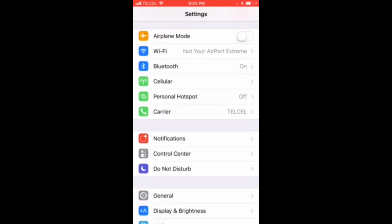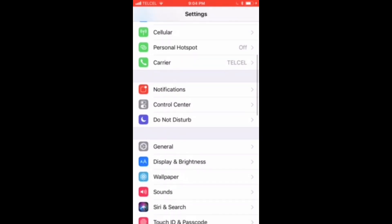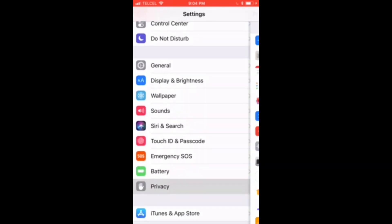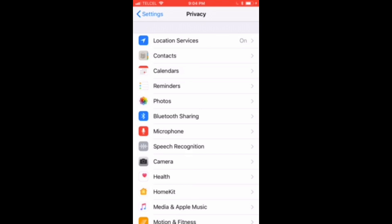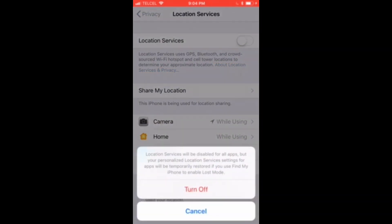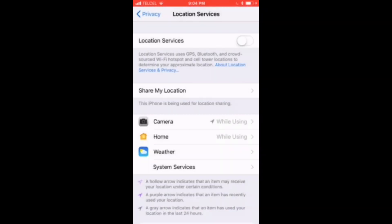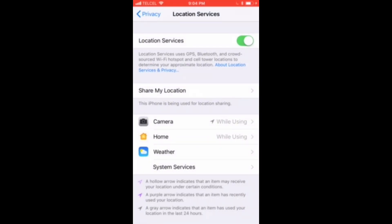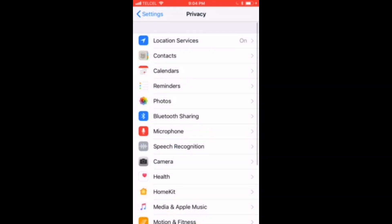From within the Settings app, we'll go down to the Privacy submenu and tap on that. Our first option is Location Services — tap there. We can see mine are already enabled, so we'll disable that for posterity's sake and re-enable it. We'll tap on that Home icon down at the bottom. We want to make sure that we have the option checked for 'When Using the App,' and that looks good, so we'll back out of that.